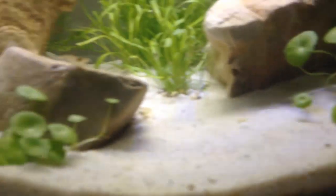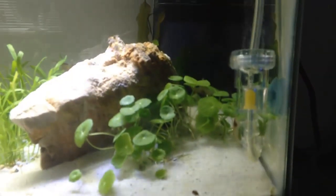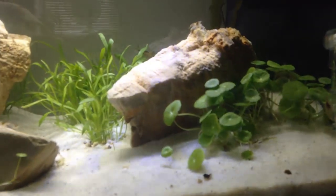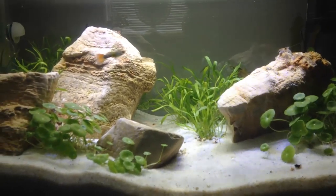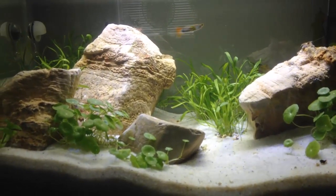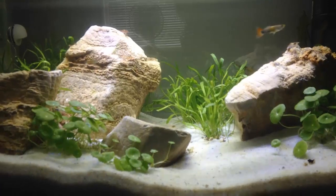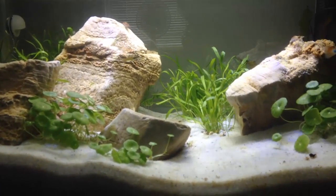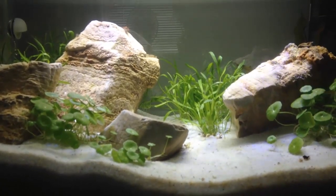I used my old substrate down here — it's very far down but I do use root tabs everywhere. You can also see I'm running CO2 right here, and I tried to make a high-tech tank with this one. What you might notice is that the lighting is only 5-watt LEDs, even though 5-watt LEDs is actually really a lot, and you have to remember when you run LEDs you don't need as many watts.